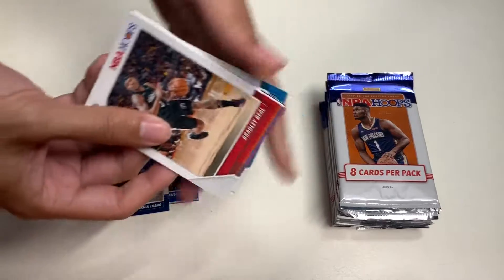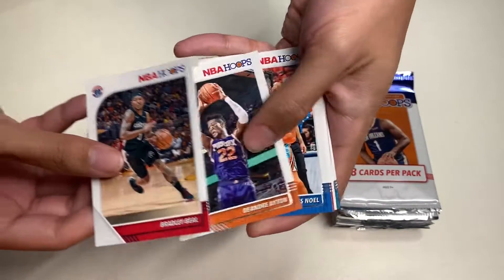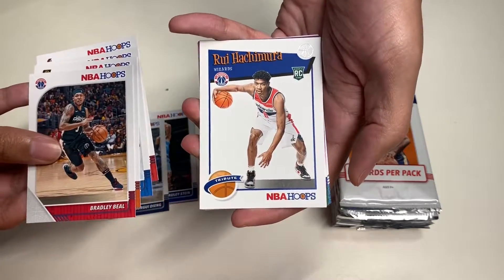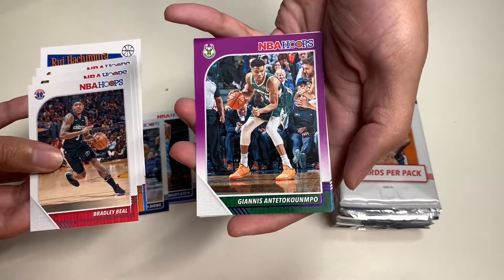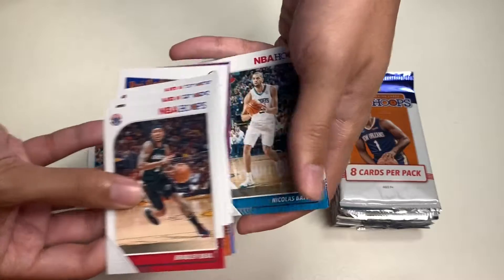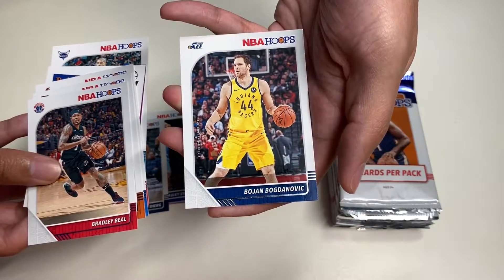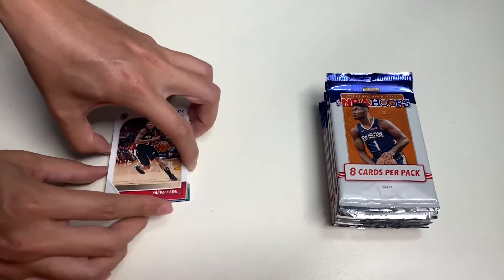For our second pack we get Bradley Beal, Deandre Ayton, Nerlens Noel, Nassir Little, Ray-Jon Tchicaya rookie card, and Giannis Antetokounmpo purple parallel. Also Nicholas Batum and Bojan Bogdanovic from the Utah Jazz. That's it for the second pack.